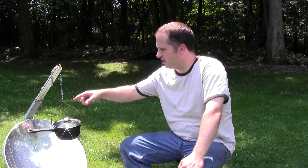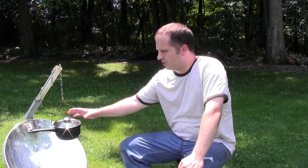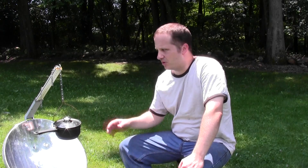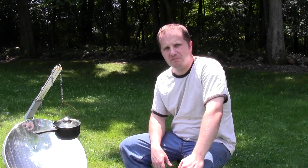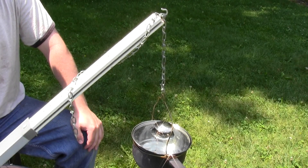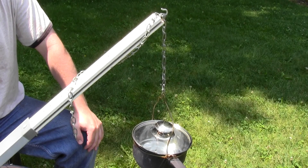The first thing I want to show you is this little contraption I made here that allows me to hang a cooking vessel in the focal point of the parabolic solar oven. That's something I hadn't finished at the time I made the other video, so I'm going to go into detail. The first thing I did is found a stick that fits perfectly in this little aluminum channel here that was part of the dish.